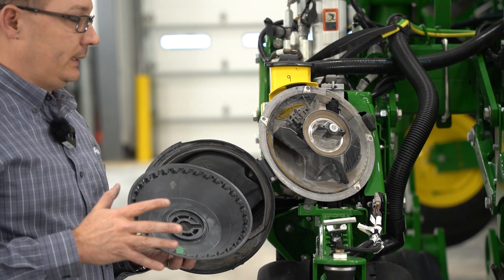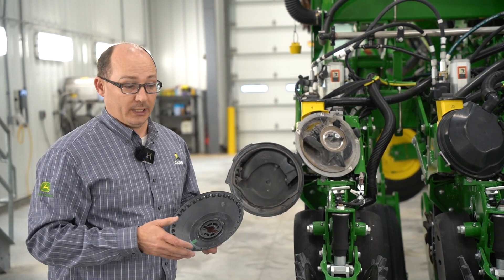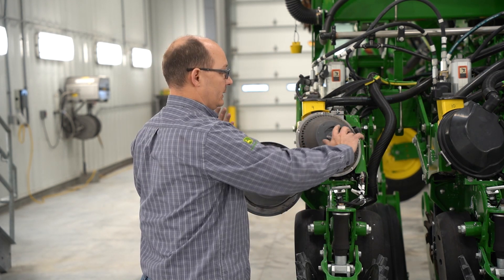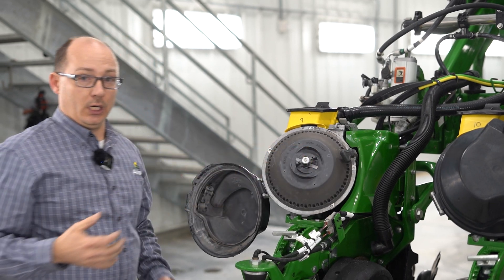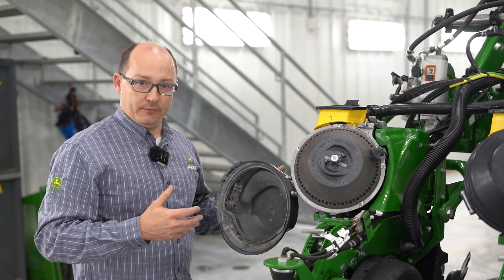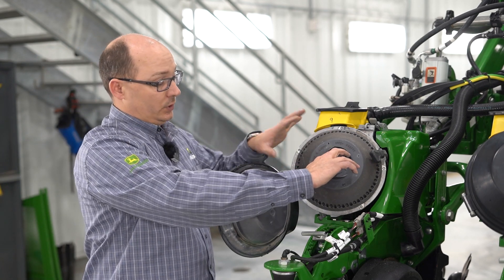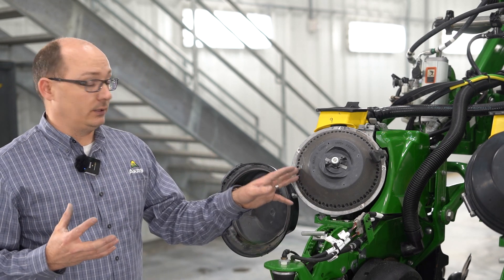The other thing you need to check is what we call hub heights. This holds true to our previous and other current Pro Max 40 meters as well. When you install your seed bowl, you're going to want to install it and lock it in place. When you spin the seed bowl, you should be able to spin it with some resistance. If that meter turns too hard, the meter is going to drag, which can cause high amp draw errors and shut the meter off. It can also affect the way it plants. If the bowl is too loose, the vacuum might not be able to suck the bowl in where it needs to, and you might not be able to hold the seeds as they need to be held.